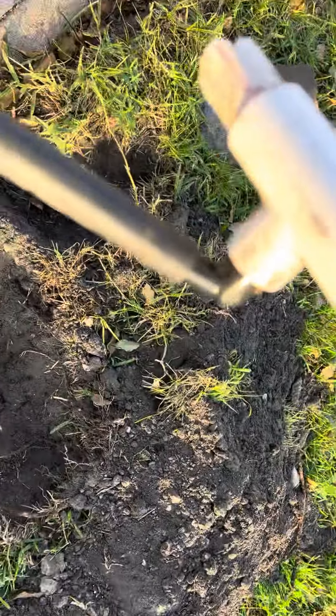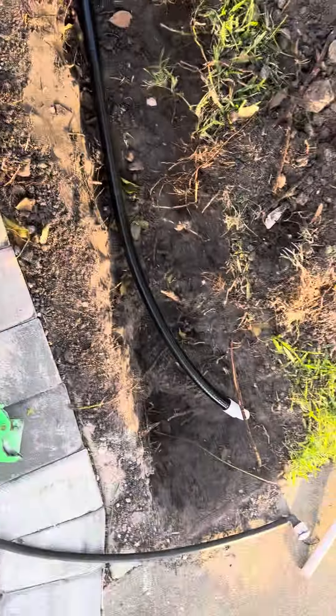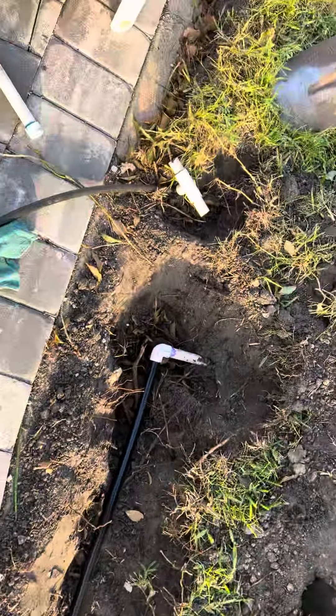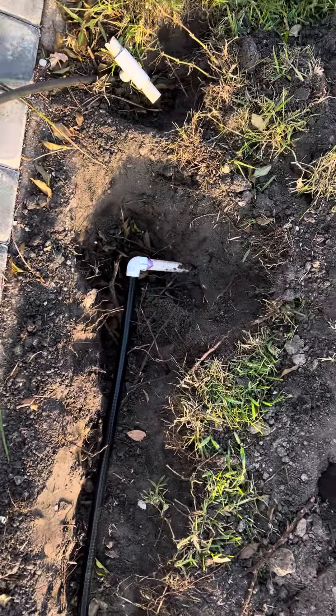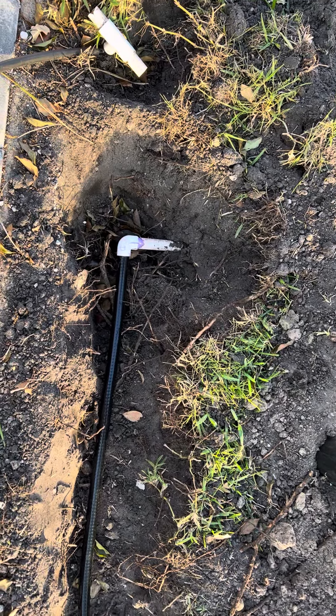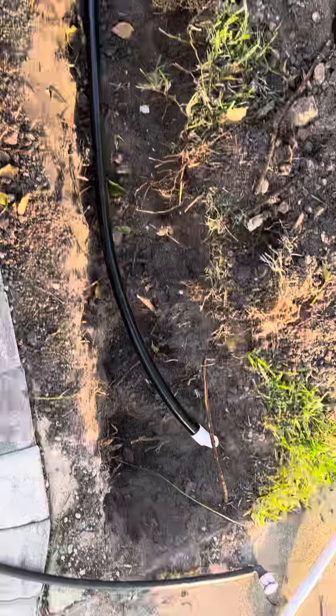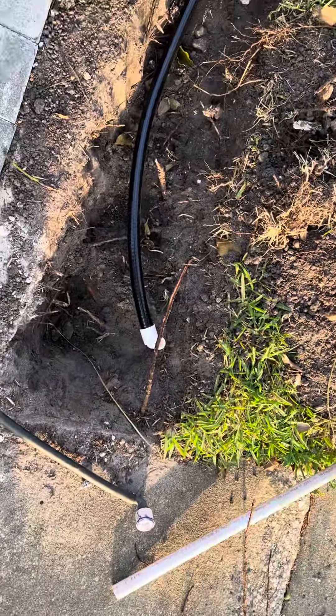It attaches with this little funny elbow there, and the first thing you probably notice is you go from big to tiny, whereas if you use the regular or the new PVC pipe, it goes directly into the fitting and directly over to your sprinkler head.